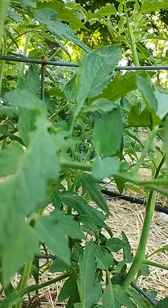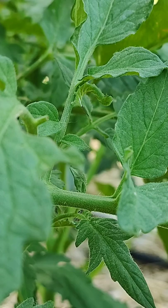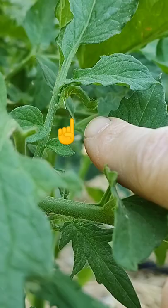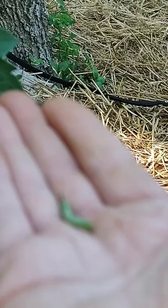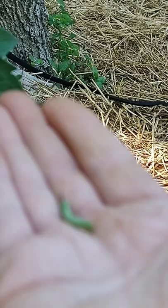I just found another one. Y'all see that? Right there — this little guy. It's hard to see, isn't it? They blend right in.